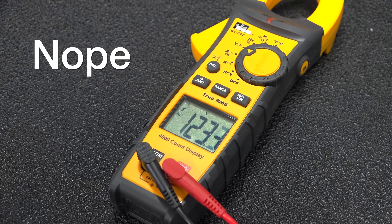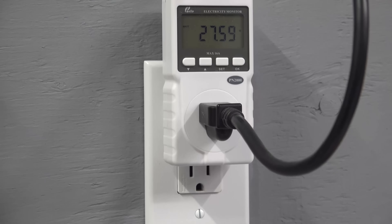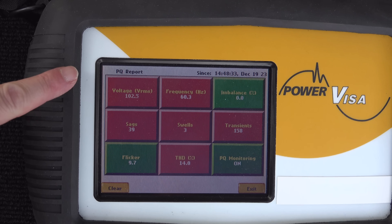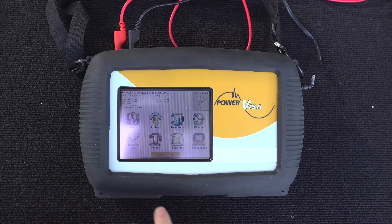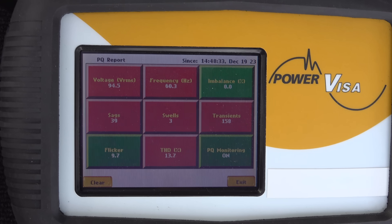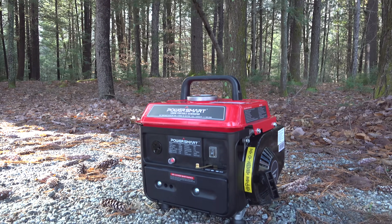We need to use an instrument designed for testing electrical generators. You could certainly use something like a voltmeter or a watt gauge, but those instruments all have one major problem — they don't move quickly enough to measure the problems. We're going to use a special instrument called the Power Quality Analyzer. This one sells for over $7,000, but what it will tell us about this generator you just can't find any other way.